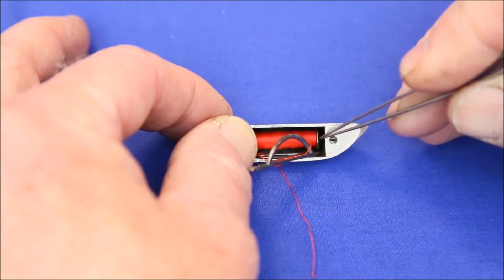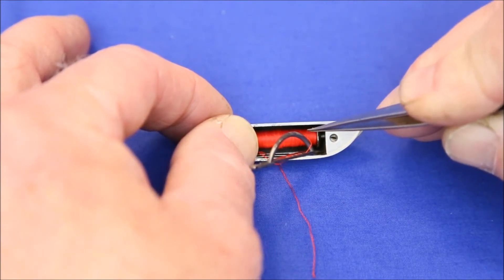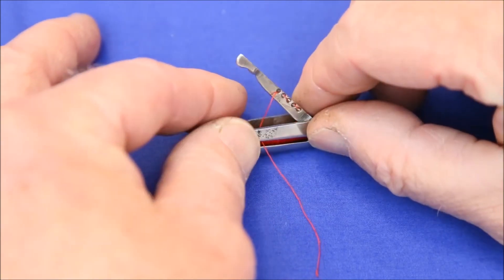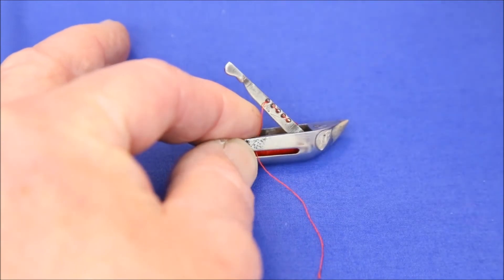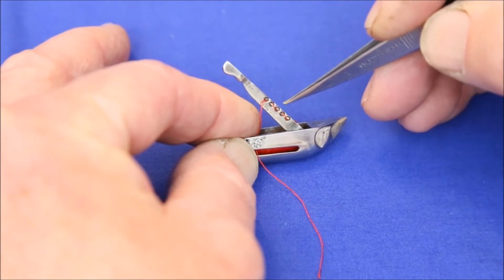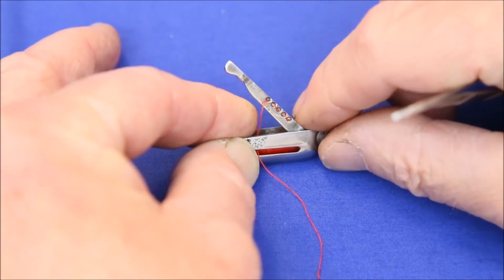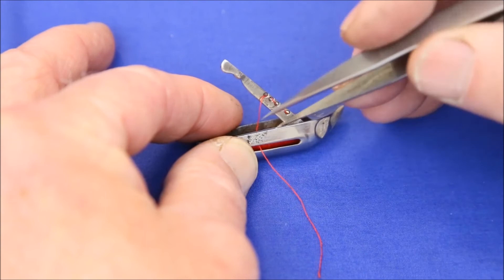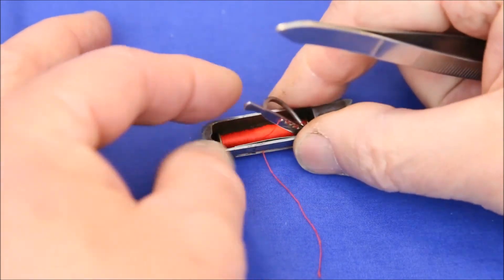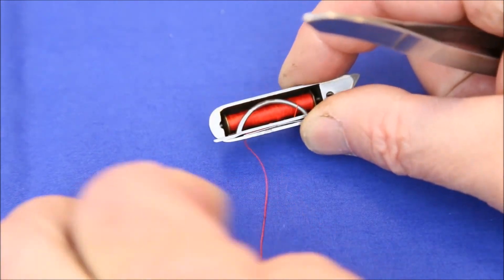Place the bobbin in the shuttle so that the thread comes out from the far side, goes over this arc, and then threads out through this first hole. Loop it back and forth through the holes to get as much tension as you want. Then bring it down and out through the slot in the side.